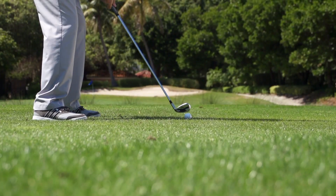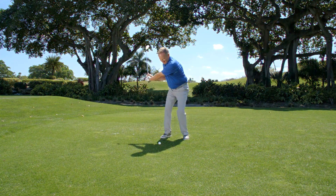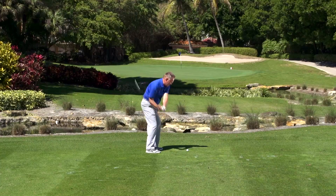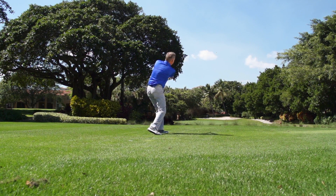So to hit this shot, the ball's in the middle, the hands are over, the shoulders are square, the weight's left, and then I just go ahead and swing right down my shoulder line. As you can see, the ball came in there nicely right to left, set up to draw the ball, and you'll stop slicing your wedges.